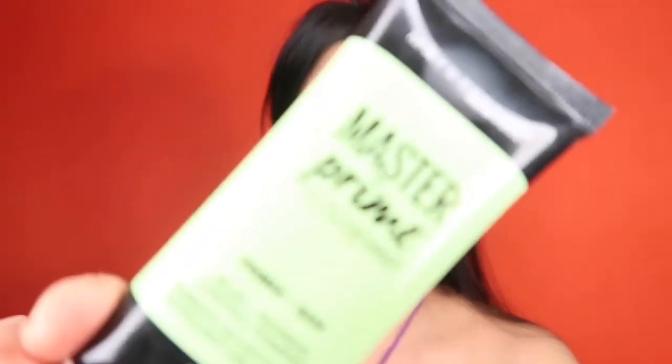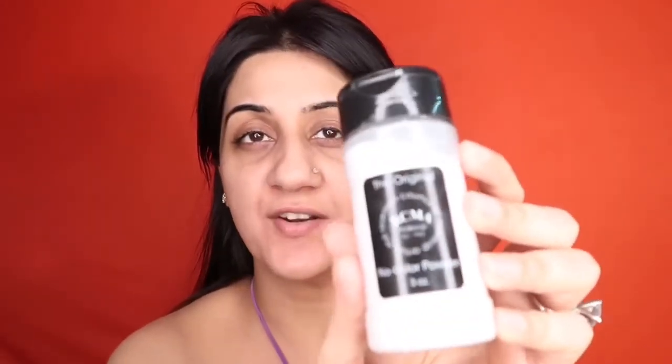For my primer I'm using the Maybelline Master Prime in the shade green. I have some red areas on my skin and I wanted to give this primer a shot — it's truly stunning. I'm applying it all over my face and working it in with my warm fingers. I then use a powder over my primer — the RCMA in the shade No Color — just setting my primer with this loose powder to stop sweat from reaching the outer layer of makeup.